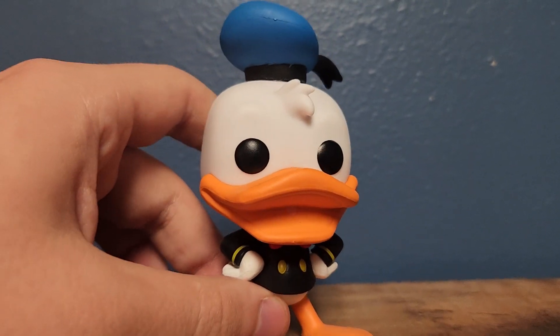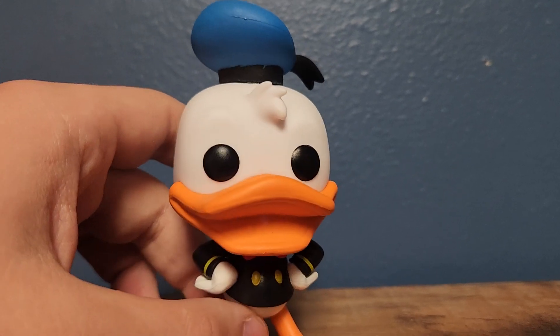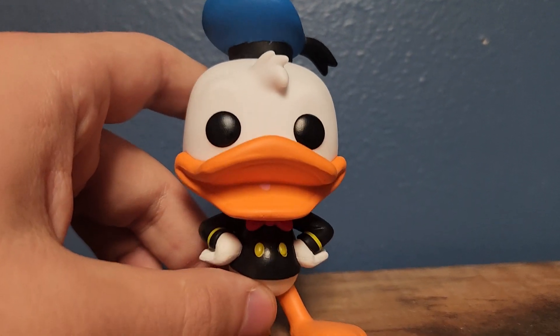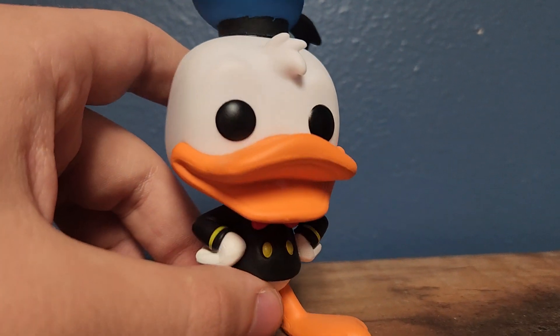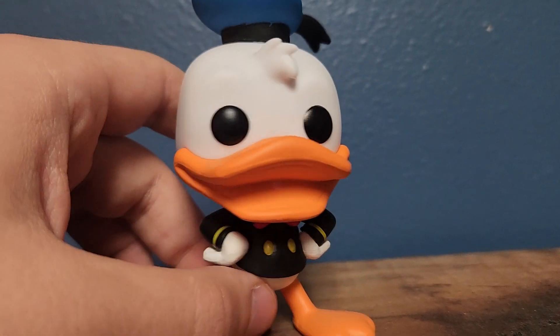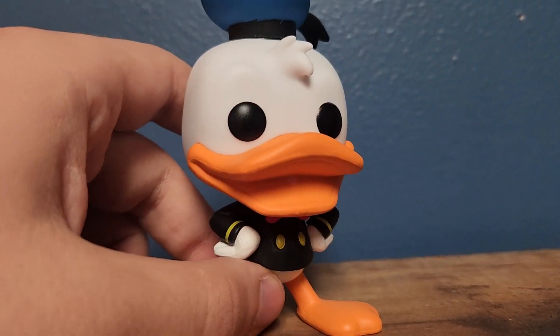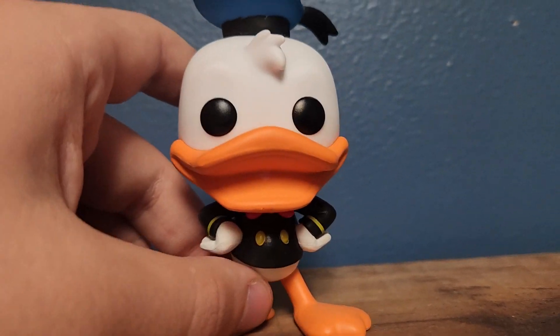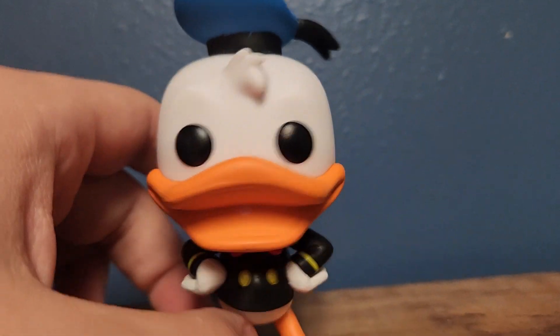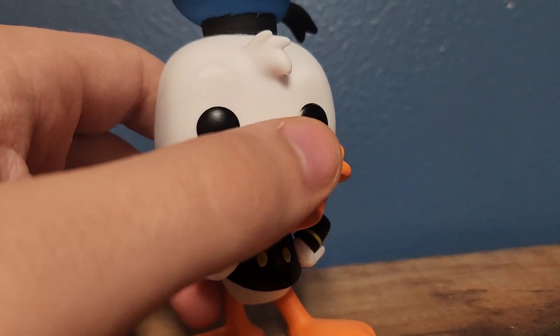I'm pretty sure this is what Donald looked like around the 1930s, primarily that he's wearing a black shirt. I think he wore a black shirt in the 2017 DuckTales reboot, but I can't remember. It'd be cool if we got DuckTales reboot pop figures — that'd be sweet.